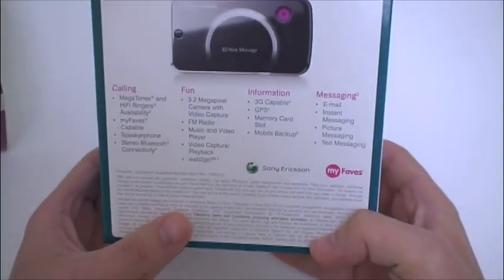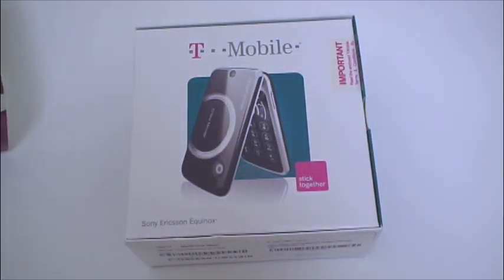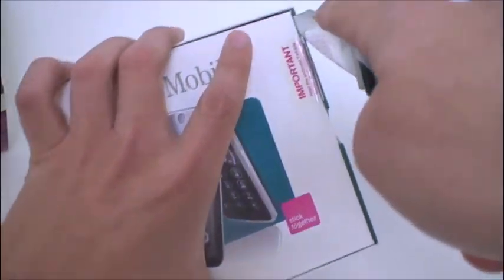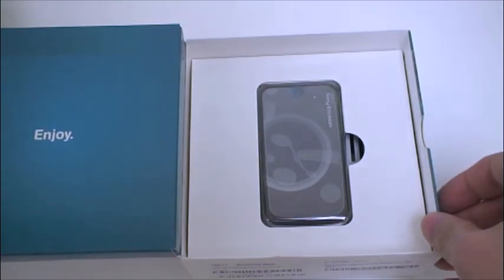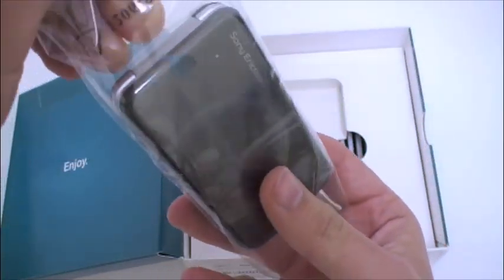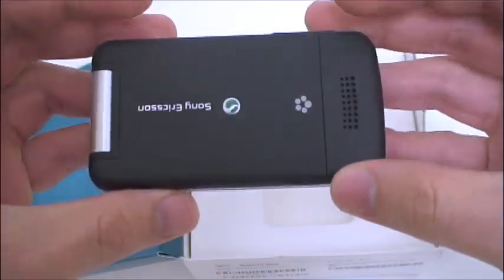Let's pull out a more comprehensive list of the features on the back. Let me grab my unnecessarily big knife and slice this open. Here is the Equinox with lots of plastic wrapping — we'll set that aside. You can see how slim that is.